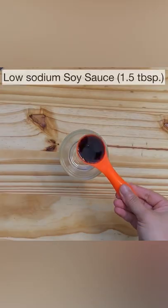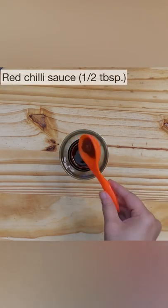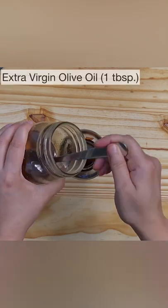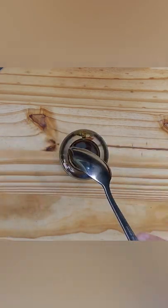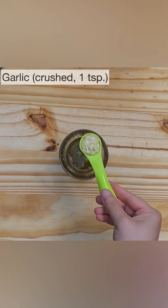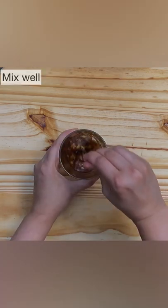Now let's make a really flavorful dressing. Combine one and a half tablespoons of low sodium soy sauce, half a tablespoon of red chili sauce, one tablespoon of olive oil, one and a half tablespoons of honey, squeeze some fresh juice from half a lime, one teaspoon of crushed garlic, half a teaspoon of crushed ginger, and mix well.